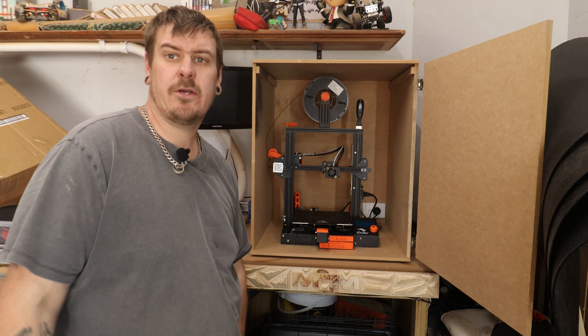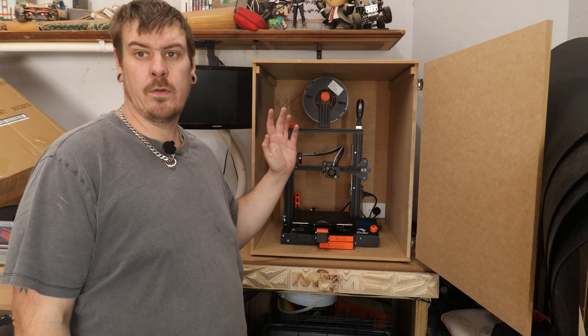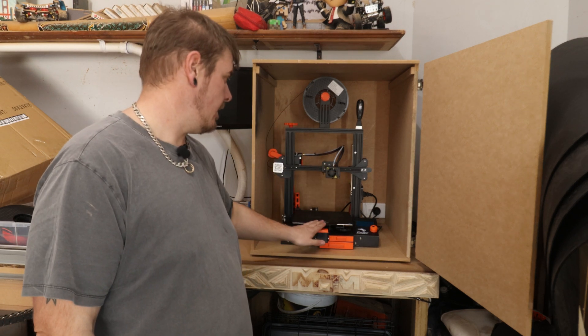All right, that's it for this video. Hopefully you enjoyed it and got something out of it. I'll have all the links to all the print files for everything that I put on the 3D printer.